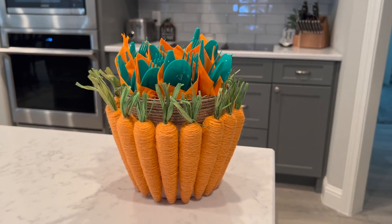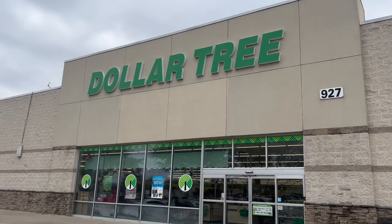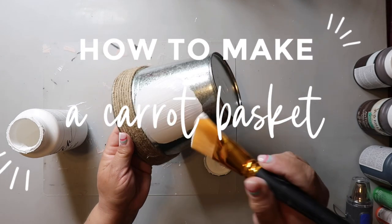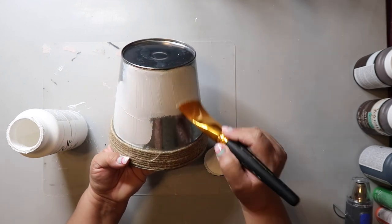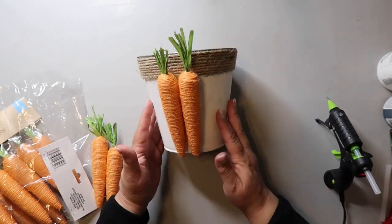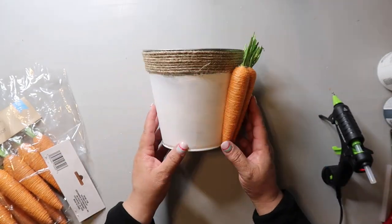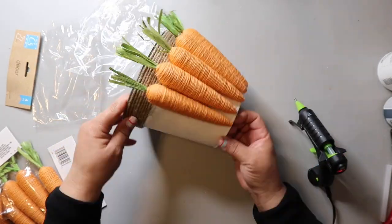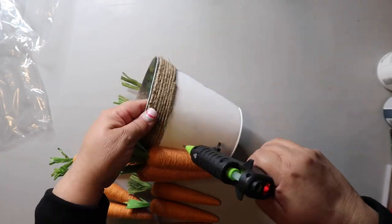You can put the napkin bundles in any container, but I'm putting mine in a carrot bucket. For this next DIY, we're heading to Dollar Tree for supplies. I painted a Dollar Tree bucket white, then hot glued carrots from Dollar Tree all the way around it. If there are no carrots left at Dollar Tree, you could use wood cut-out carrots, cardboard, or fabric. Pop those carrot napkin bundles in and you're set for brunch.